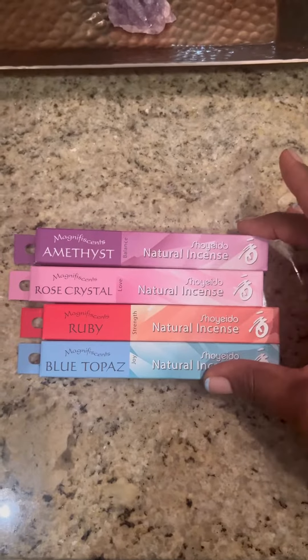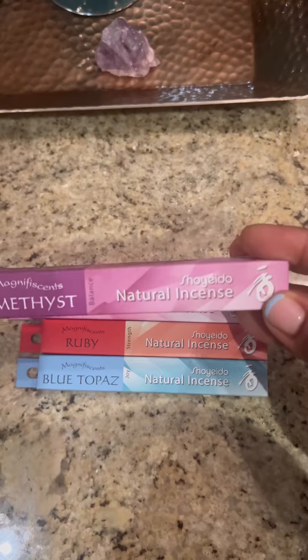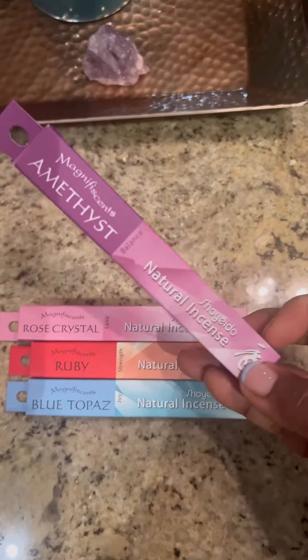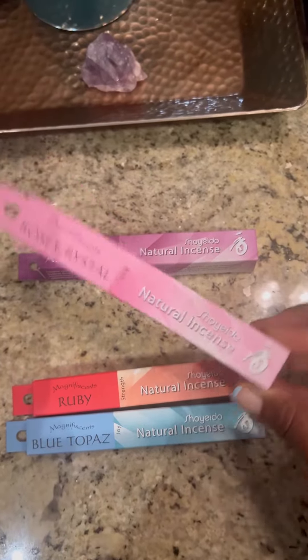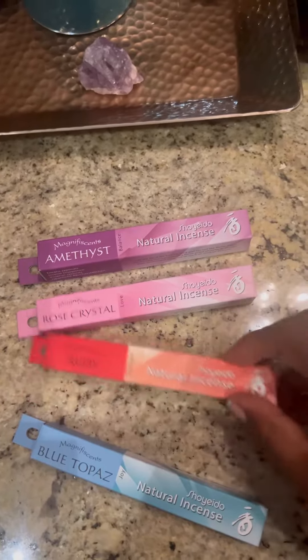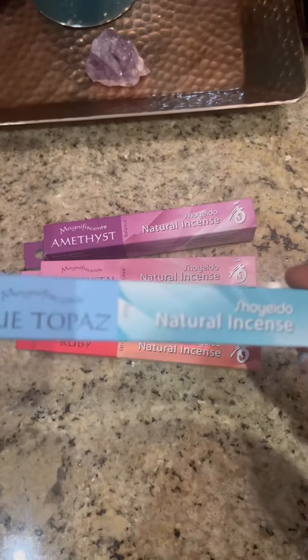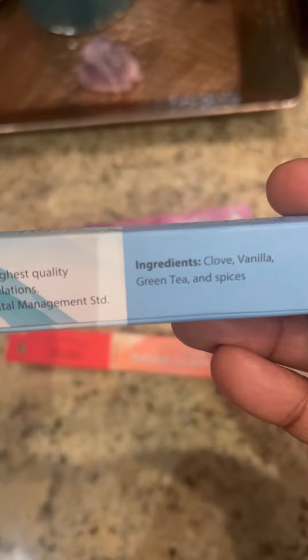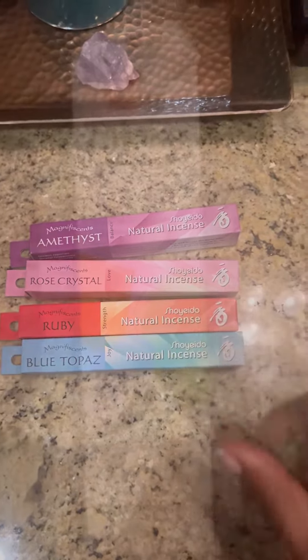Greetings creators! I wanted to share a simple and easy way to clear and uplift the energy in a space — through incense. Not any old incense, not the kind that's 10 for 10 dollars dipped in synthetic chemicals. These are a natural blend I picked up from the spa I went to today. It's a natural Japanese brand I've used before — very clean, simple ingredients. What you see is what you get.